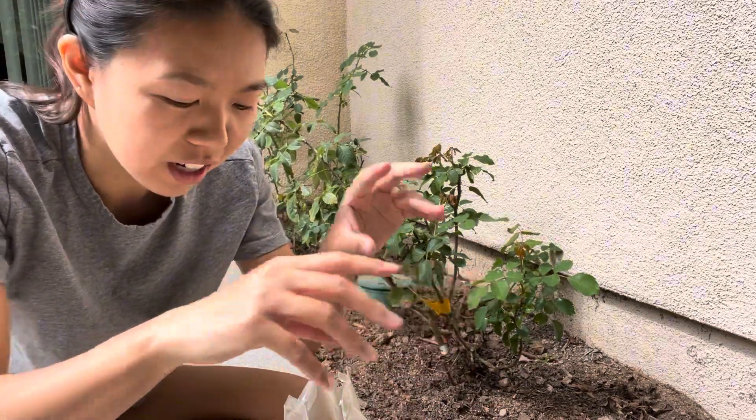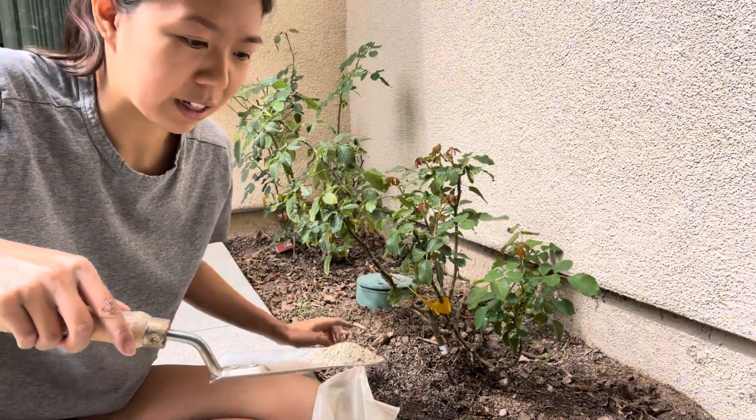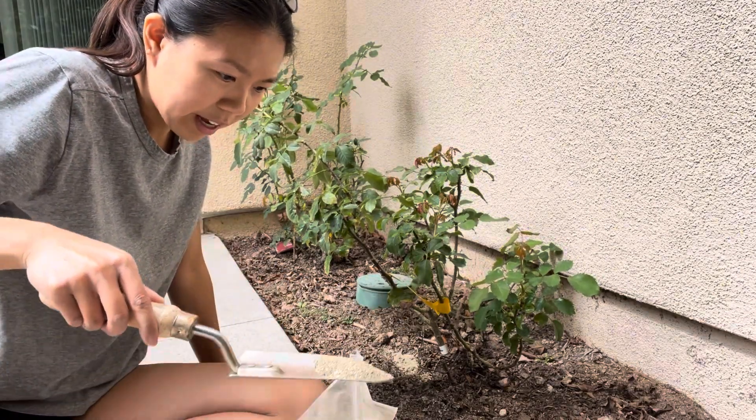It stretches outward. So you're going to take a little bit and then pour it around the plant area, like this. And then just pour it around and then we're going to add water afterwards.